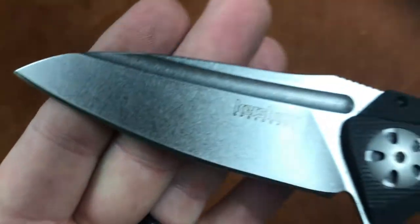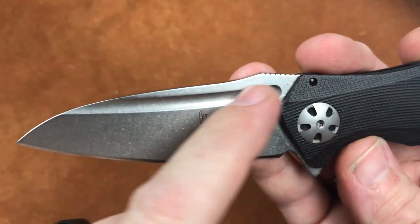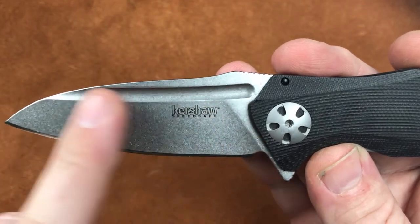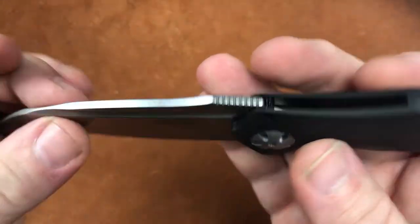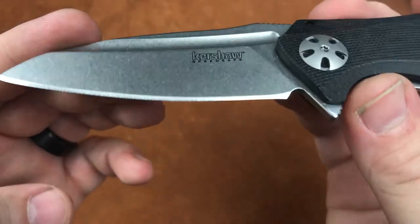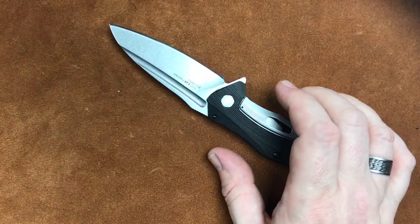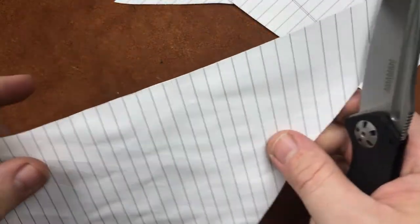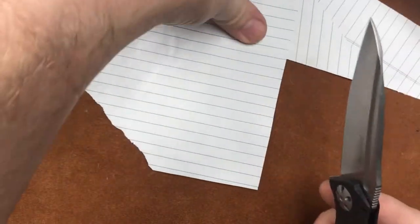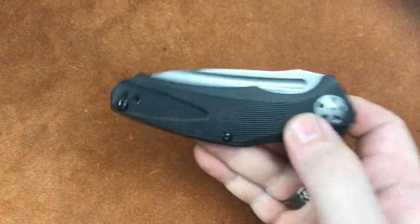Since we've got it open, let's get a look at this blade. We're still 8CR13MOV — Kershaw's standard Chinese steel. But we're fully fullered, flat ground, and we've got that classic 0777 blade shape with the classic fuller. Got a little bit of jimping up here, and it makes for a very attractive blade. Is it sharp? That's something we should always be looking at, especially since Kershaw has upped their game some. Here we have some paper — and that is out-of-the-box sharpness. It's pretty good. For a stock edge, it is pretty impressive.